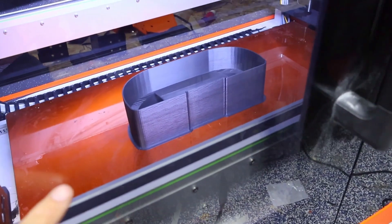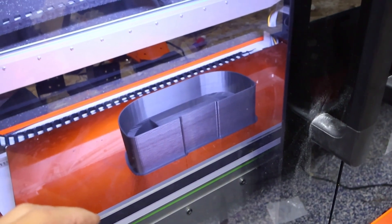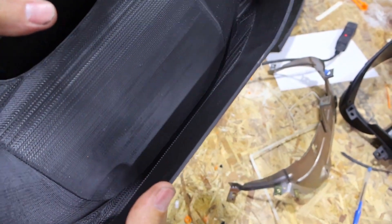Printed one last thing here — this is the dash. This is going to allow us to create the whole shell. We can either choose to do that out of carbon fiber or just fiberglass. Here's the part; we're going to have ridges and things, and that's going to be okay because we're going to make the part look good after.